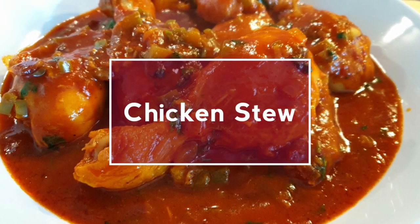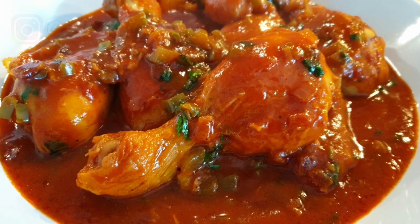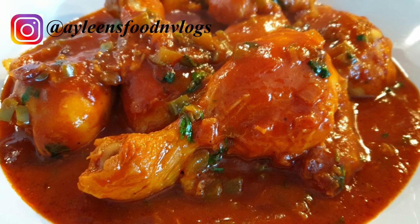Welcome back to my channel. Today I'll be showing you how to make this tasty chicken stew. If you haven't subscribed, please consider subscribing and turn on your notification bell.